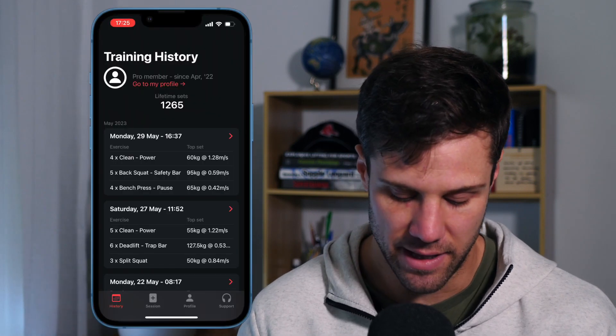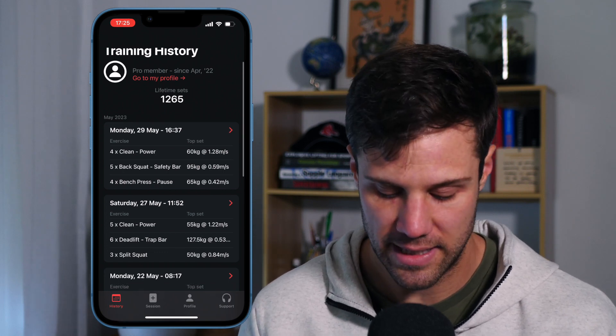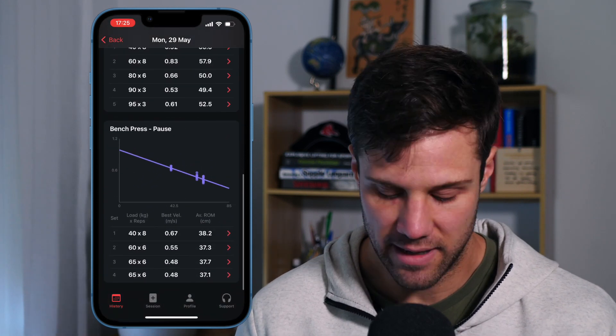Once you've finished and saved that workout, you can now review all your workouts, all your sets, all your reps in your training history. If we just tap in there, you can see each workout broken down and organized by session. We can see that clean, bench press, and squat workout from the other day. I can tap into that and see a set by set breakdown and see my profiles as well. And if I want, I can tap into any set and open up the highlights and the rep by rep breakdown for that set.